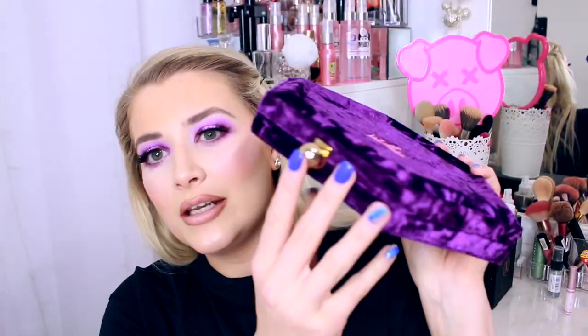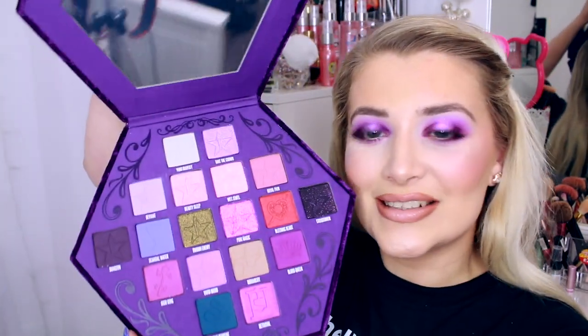It's got the little imprint — you'll have all seen it, it's all over the internet. There's a little clasp to open it, and when you open it up it just looks like this. Today I'm going to do a tutorial on this eye look here, so if you want to see how I create this look and my thoughts on the palette then just keep on watching. If you are new here, I'm Lucy Stevenson but you can call me Luce because we're all friends here. Don't forget to hit subscribe and give this video a thumbs up.